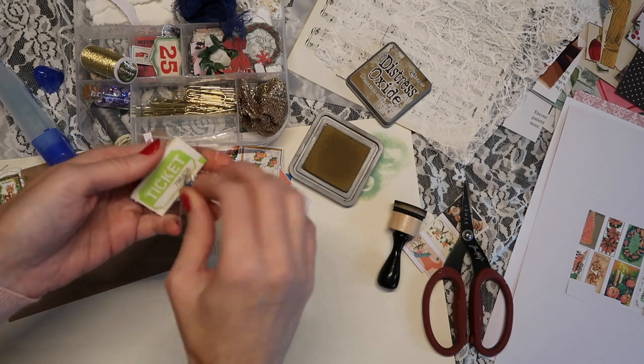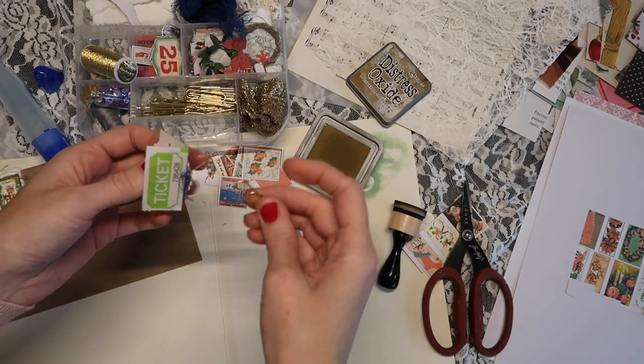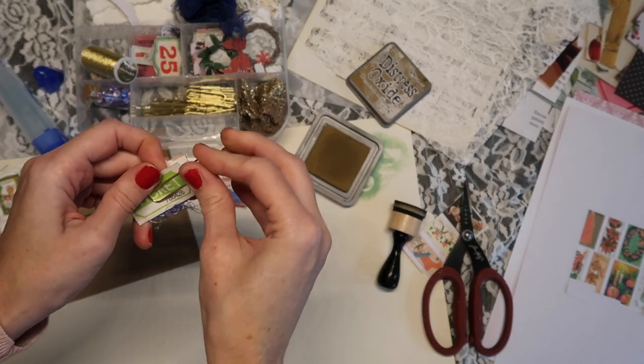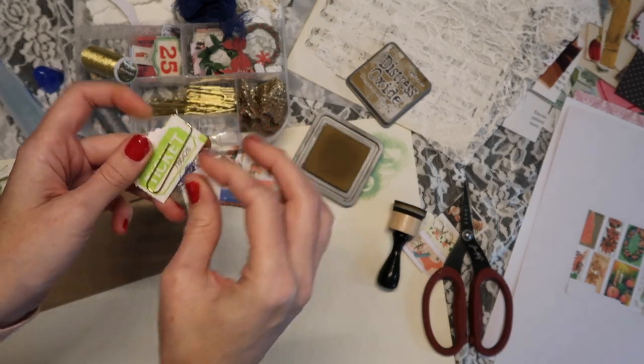For the paper clip, you're going to go ahead and open up that ticket — we didn't glue it together yet — and you're actually going to place the paper clip on the ticket.